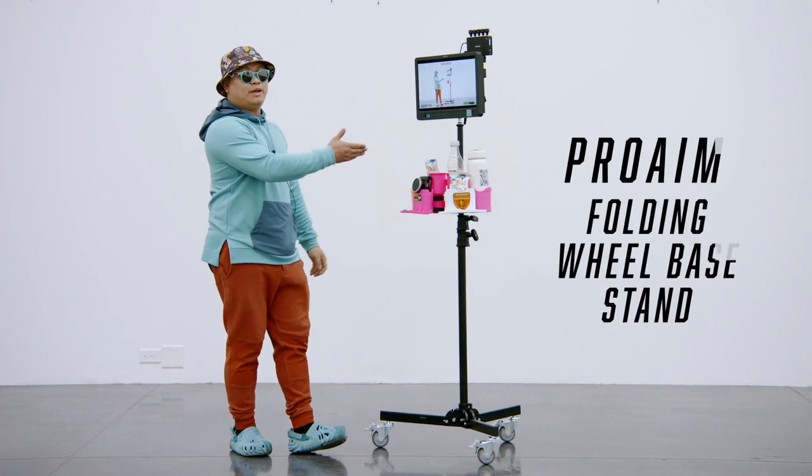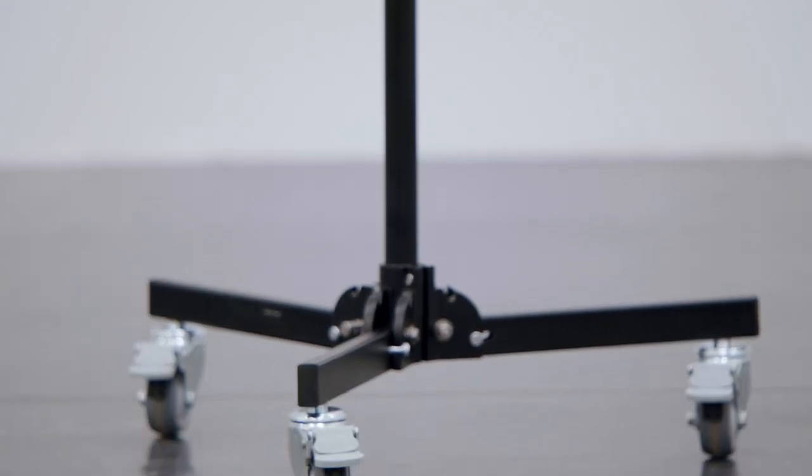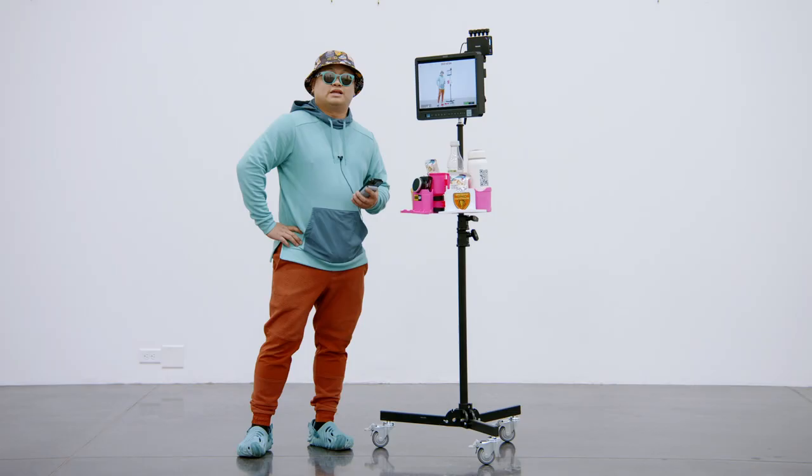I'm Les and this is the ProAIM folding wheelbase stand. Thanks to ProAIM for sending this out to me — I'm going to do a quick video on it.